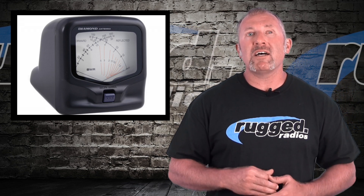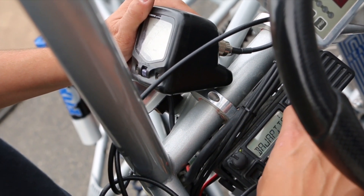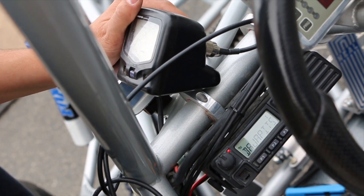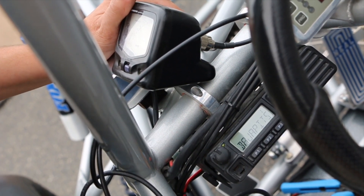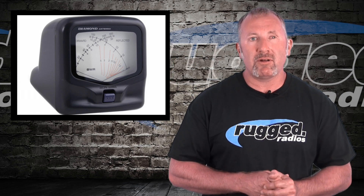For tuning, we have something called an SWR meter. It tells you how much wattage you're getting out of the radio and how much is coming back in due to improper antenna or cable. SWR allows you to dial in the antenna. If you purchase an SWR meter from us, we'll be more than happy to walk you through and teach you everything you need to know about tuning your antenna.